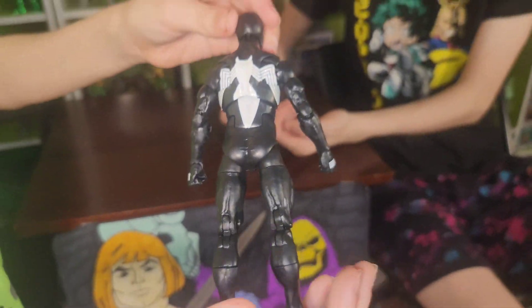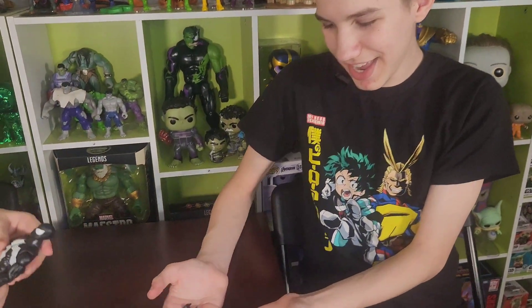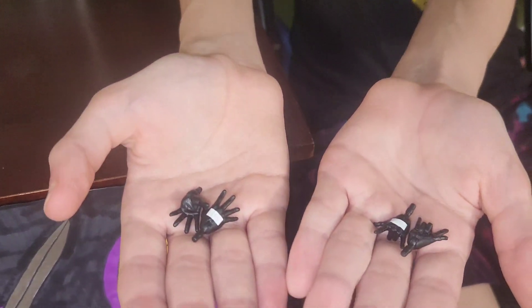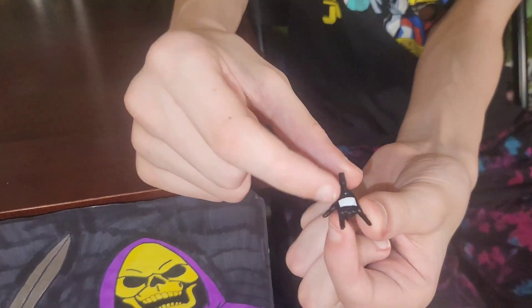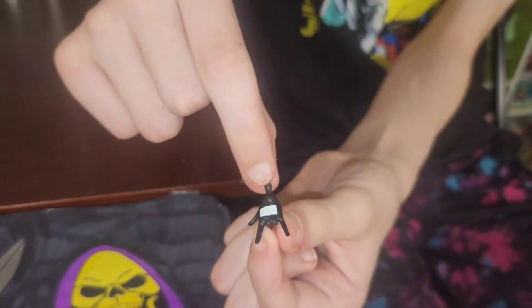And then he comes with four sets of hands — two grabby hands and two web-flinging hands. Even though in the show the webs come out of here and not out of his wrist.